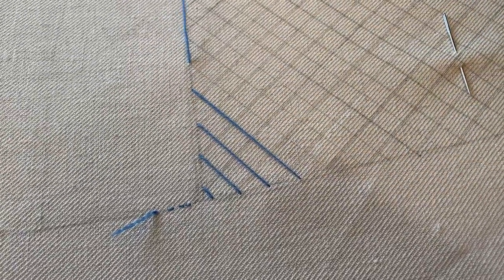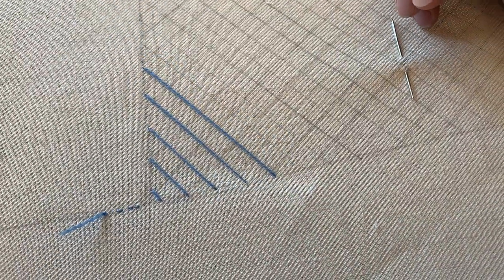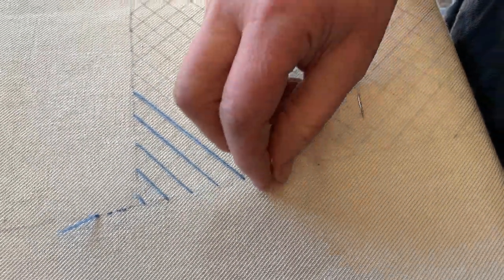There we go. I'll come back to you in a minute when I'm working a little bit more and I've come down the shape.